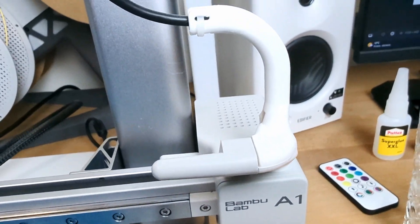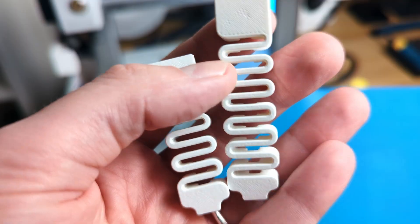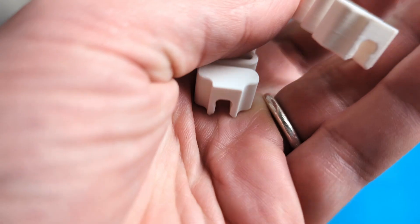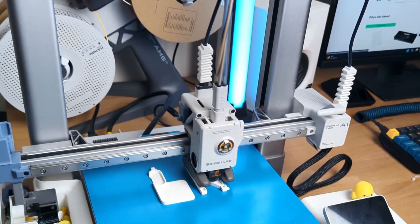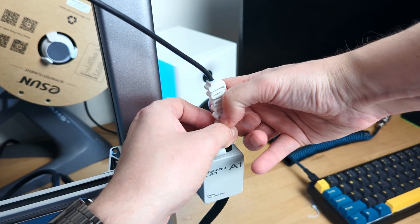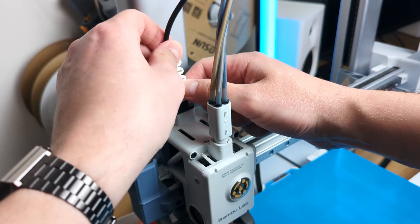Now the next upgrade is the flexible cable guide. I had a different mod installed here before, but I switched to this one because I think it looks and functions better. This model comes in two parts that help prevent the black cable from sagging and interfering with the printhead movement. One piece attaches to the camera unit side and the smaller piece secures the cable at the printhead. To install it, simply push the cable into the guide and snap the guide onto the cable mount.